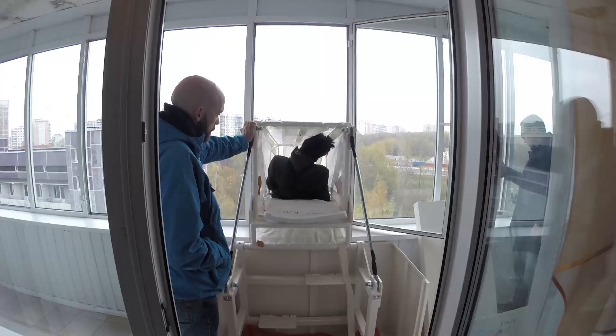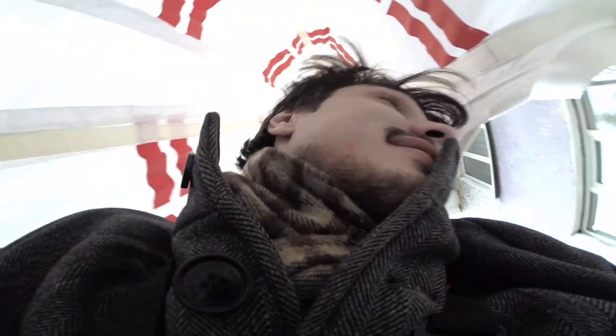Hence the ease with which many members of our film crew so readily agreed to go down the sleeve from the ninth floor.